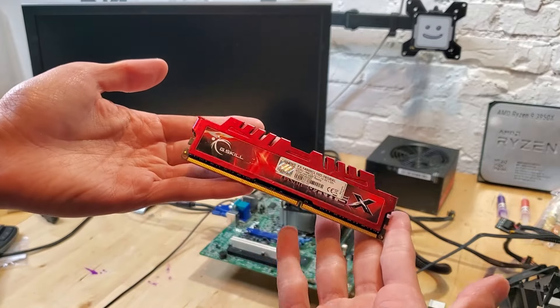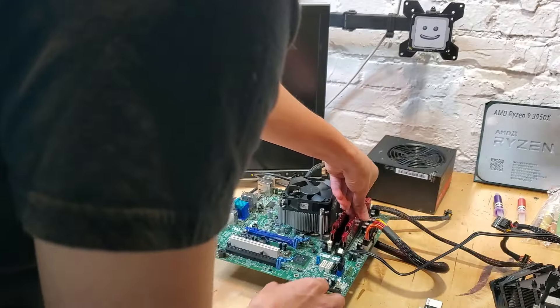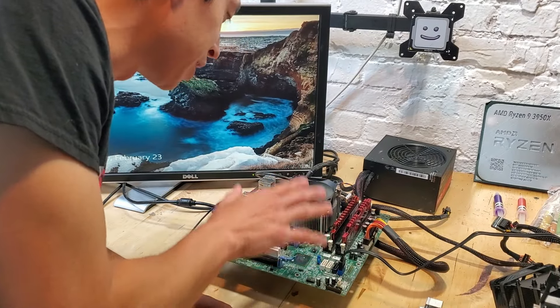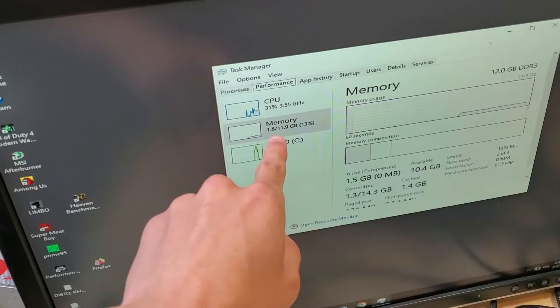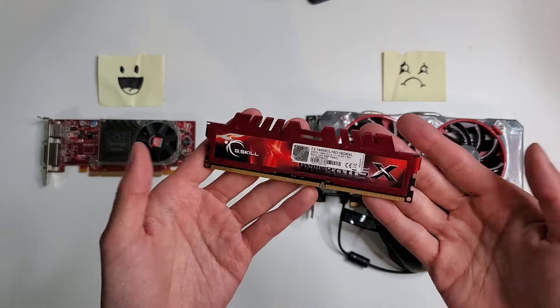Hopefully our stick of RAM can even out the playing field. Upon closer inspection, I don't see any significant water damage. Let's install it and power on. With our ice stick installed, this computer should be reading 12 gigabytes of RAM. The software shows 12 gigs of DDR3 — looks like our stick of RAM survived the ice as well. We're now 2 for 4.